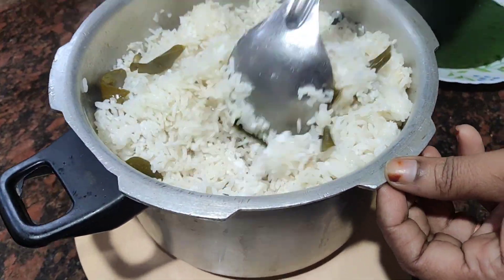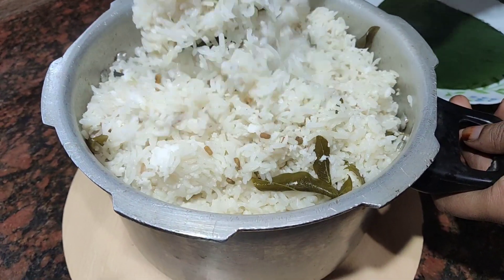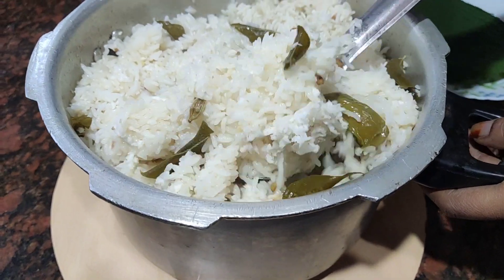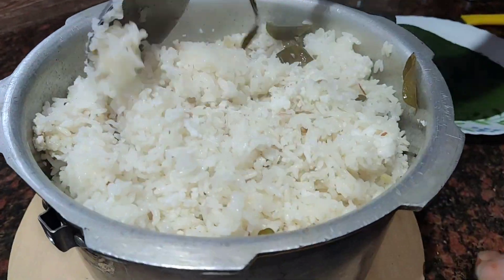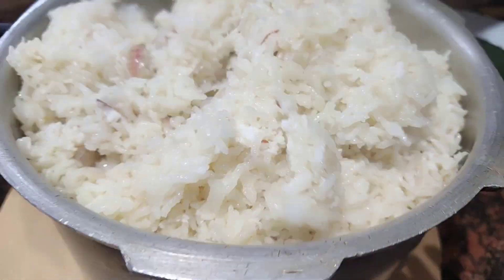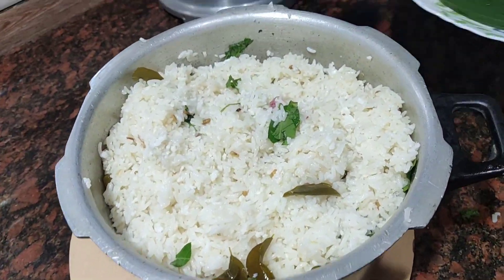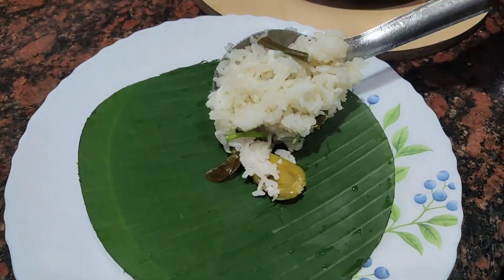Let's try the rice. The rice is very healthy. You can try the rice and eat a little bit. Now we finish the rice. Let's try the rice.